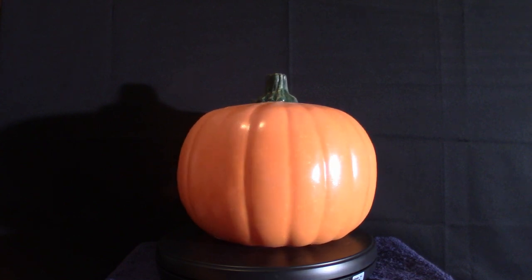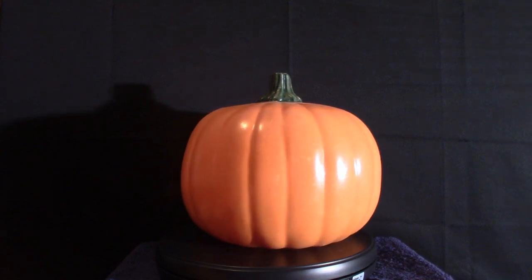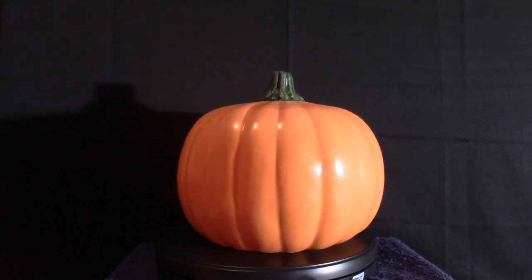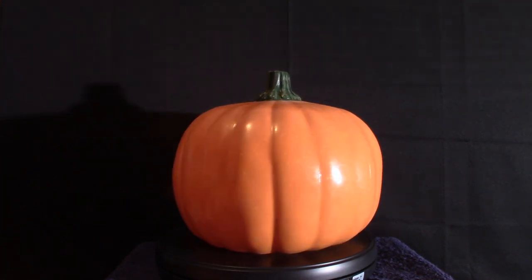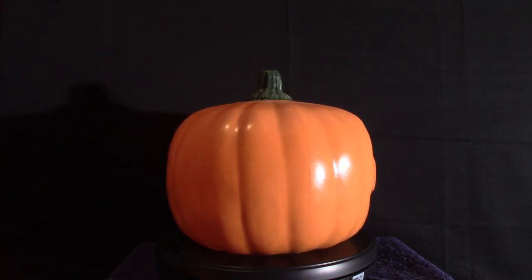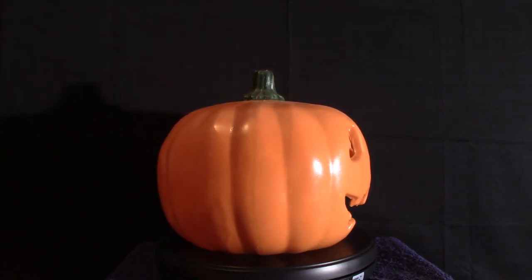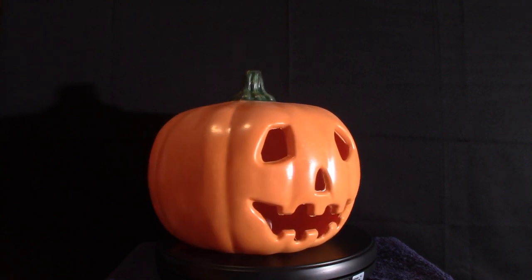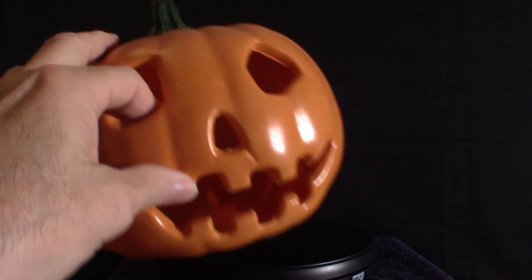I only ordered one, right? So I opened up the one — obviously it was the pumpkin — and then I opened up the other box and it was the same pumpkin. They sent me two of them but only charged me for one. Shh, don't tell nobody — our little secret. But anyway, I got two of these bad boys from the 1978 movie.